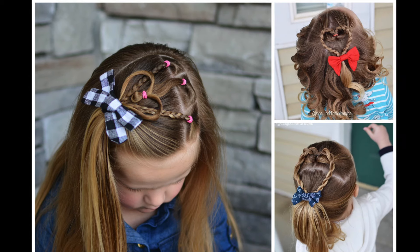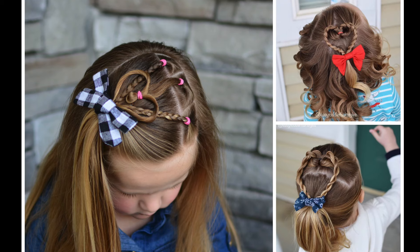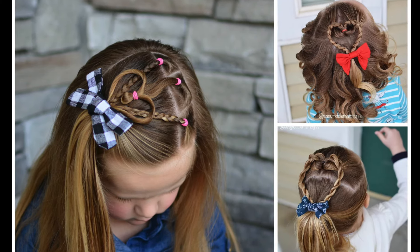With Valentine's Day coming next month, I thought I would bring you three easy and fun styles that can be done in under 10 minutes. Two of them can even be done in five, so let's go ahead and get started.